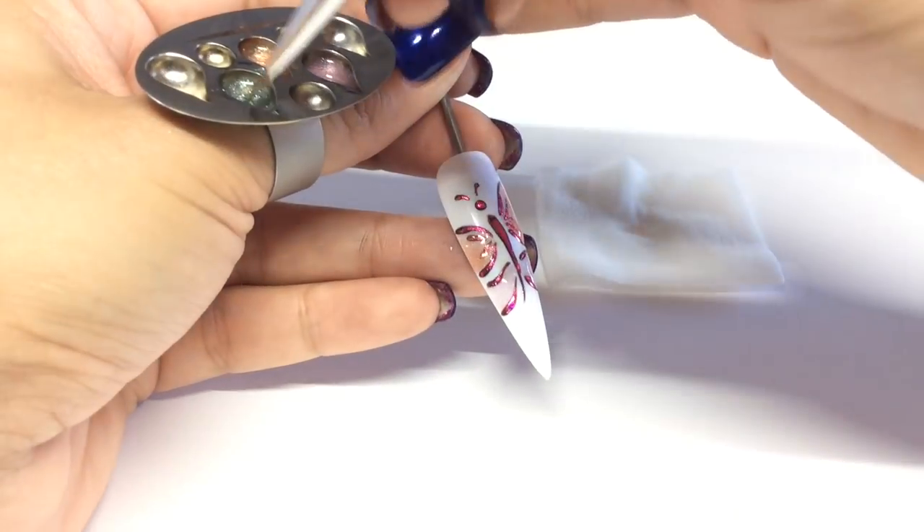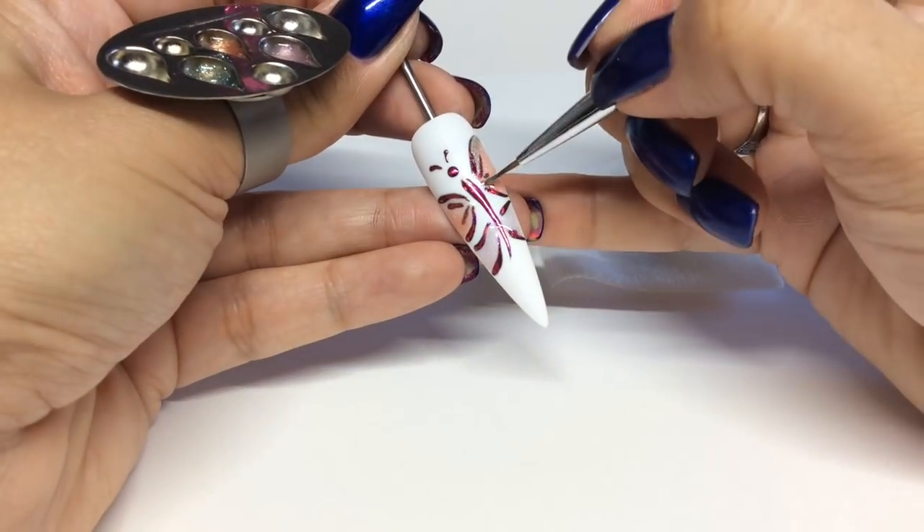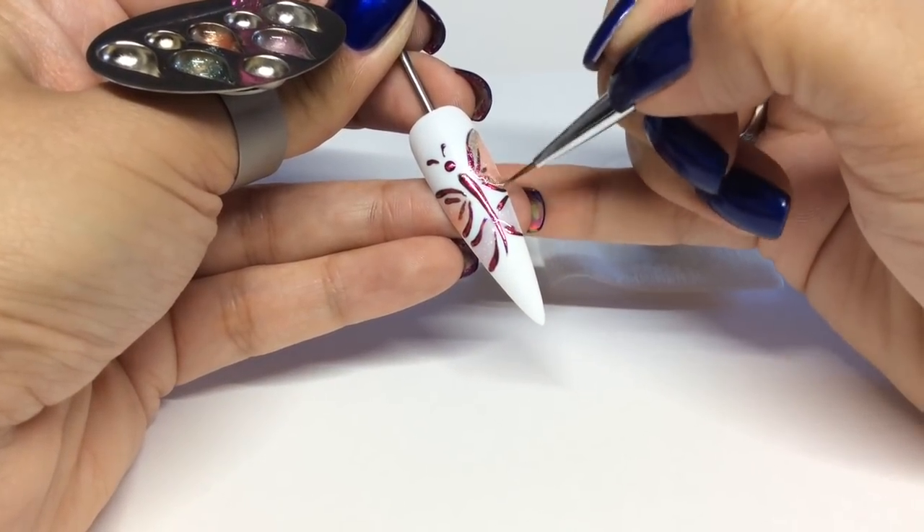I'm going to use the green as a highlighter color, so I'm going to go around the edges with the green and then feather it and blend it into the existing color.